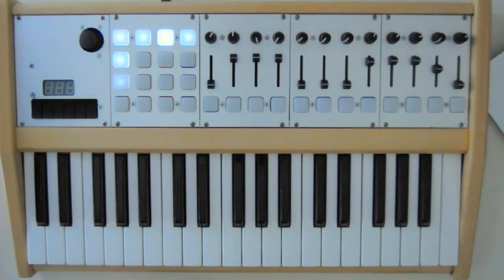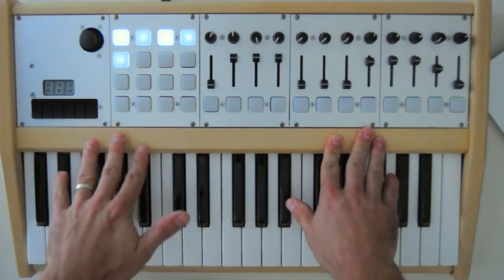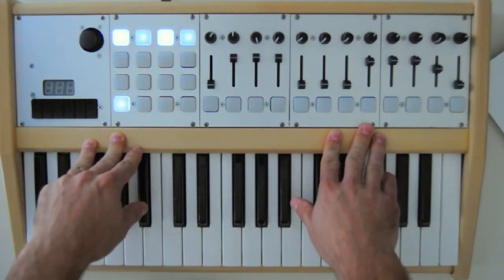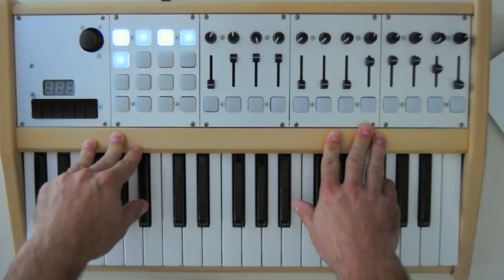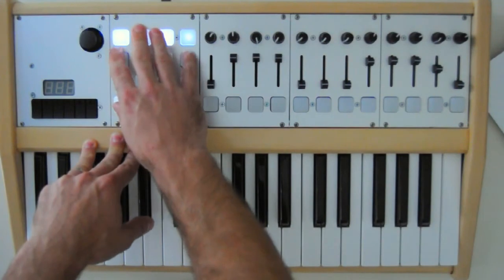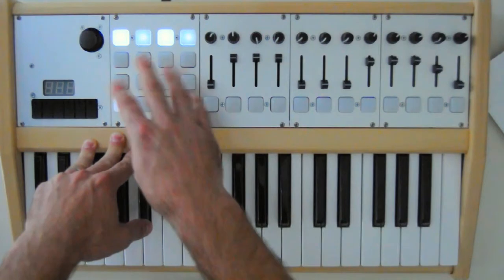I'm just going to give you a quick demonstration on how somebody might use this. Please forgive my audio — I just threw something together to make this unofficial top secret video, so hopefully nobody finds out what I'm doing. I'm using this with Ableton Live, and I have a 4x4 grid set to trigger loops.